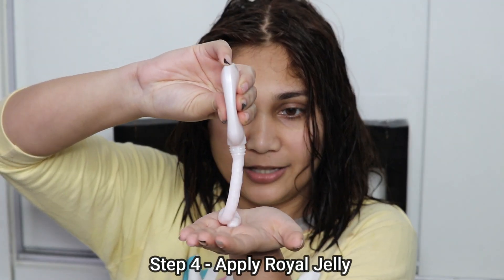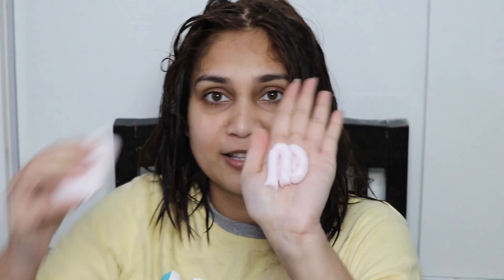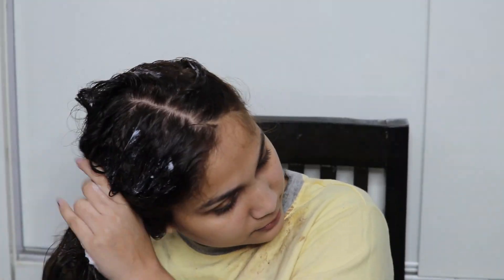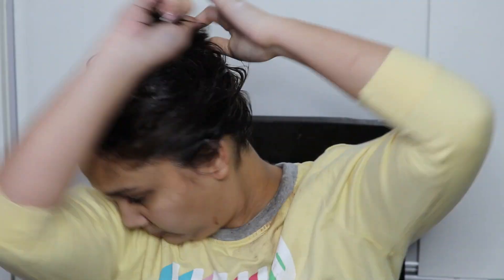I washed my hair using lukewarm water — no shampoo, just a rinse — until the water ran clear. Next I used the royal jelly. It has a luxurious silky smooth effect, nourishes the hair, and reduces breakage by 93%. It's basically a conditioner that makes your hair smooth, glossy, and shiny. You just keep it in for 2 minutes and then wash it off, and then we do our hairstyle and see the final results.